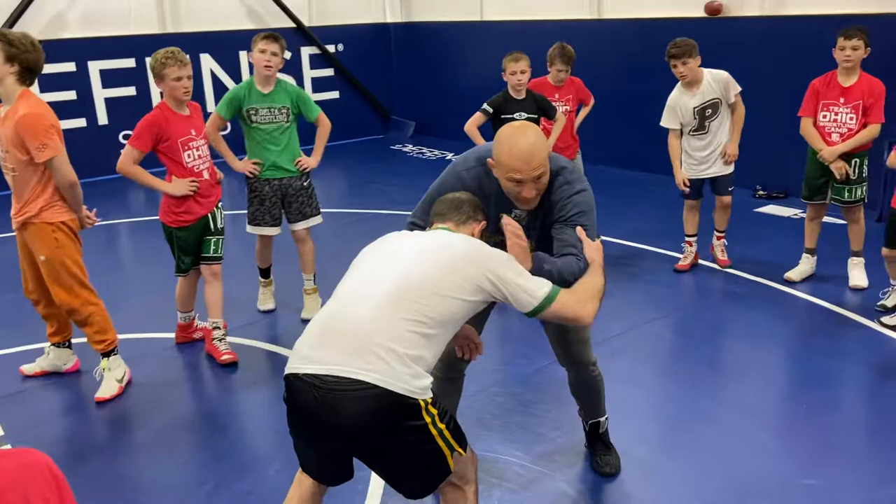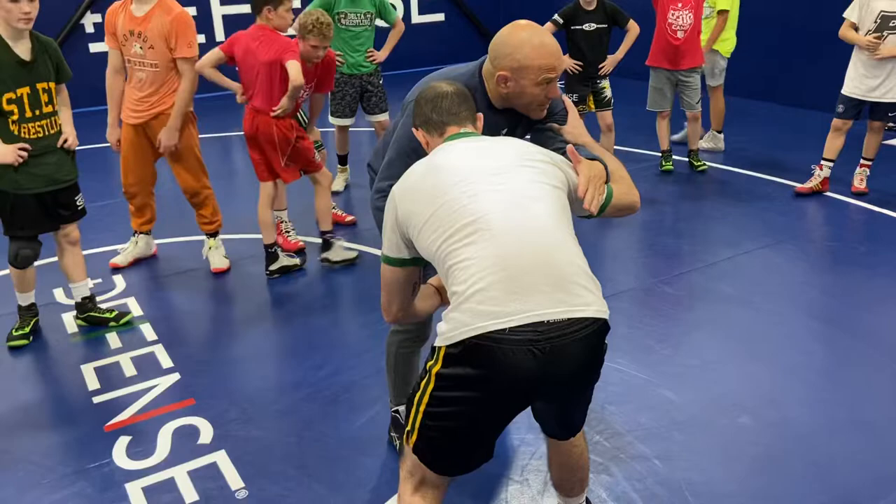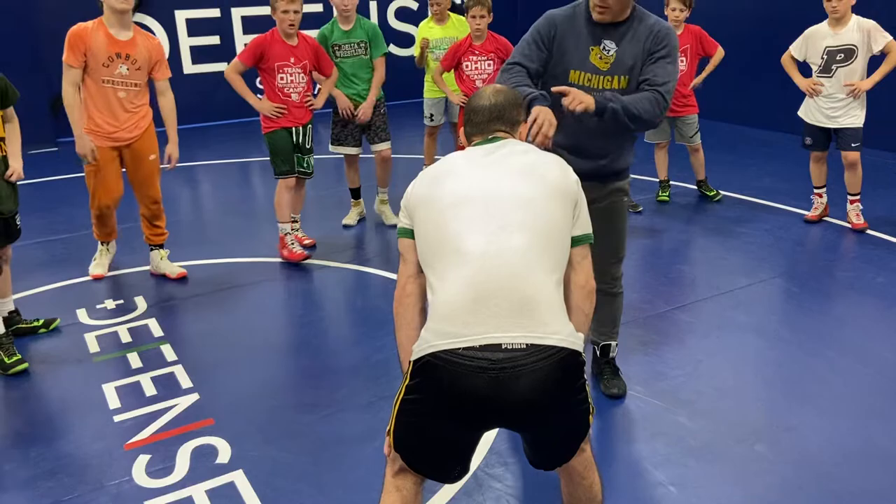I get that same inside wrist position here. Gus doesn't have great head position, so I pressure into him a little bit. When he starts to pressure back into me, I'm going to pull this. Instead of snapping him under me, I'm going to rip a hard sweep single.